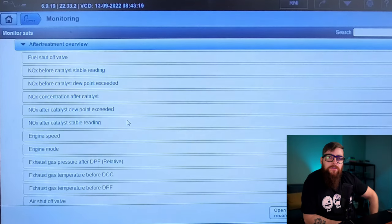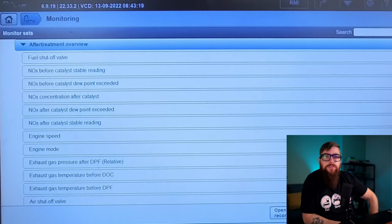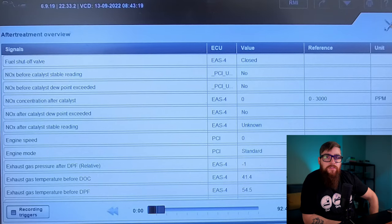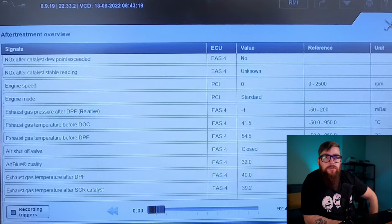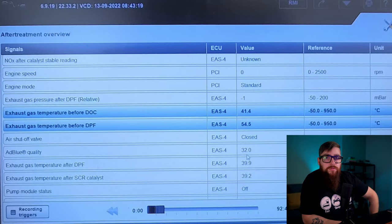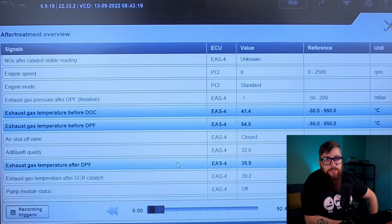There are a few tests we can carry out on this vehicle to identify what could be causing this fault. For a start, it could be that the temperature sensor is causing a misreading and telling the EAS ECU false information, so we're best setting up some monitoring tests to identify the temperature.